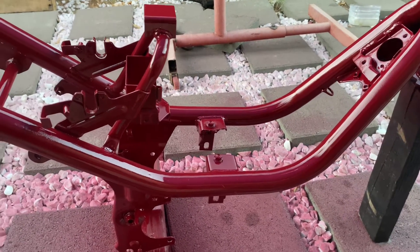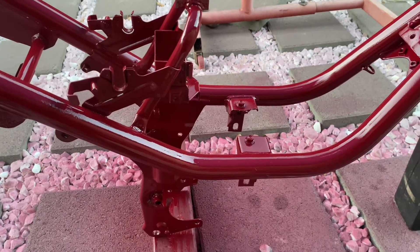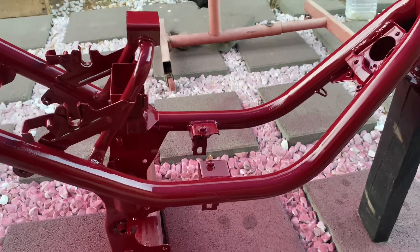Putting the wheels together and probably all the pieces. Thanks, you guys. I appreciate you guys watching. Until the next one.